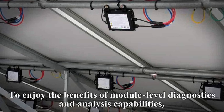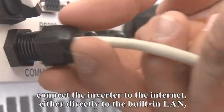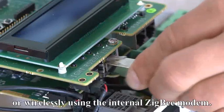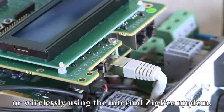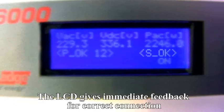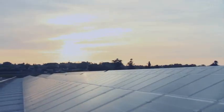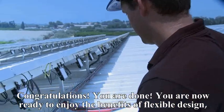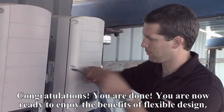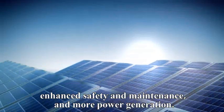To enjoy the benefits of module-level diagnostics and analysis capabilities, connect the inverter to the internet, either directly to the built-in LAN or wirelessly using the internal Zigbee modem. The LCD gives immediate feedback for correct connection. Congratulations! You are now ready to enjoy the benefits of flexible design, enhanced safety and maintenance, and more power generation.